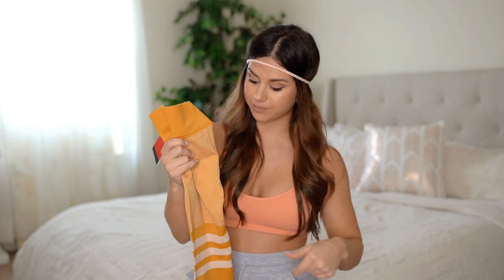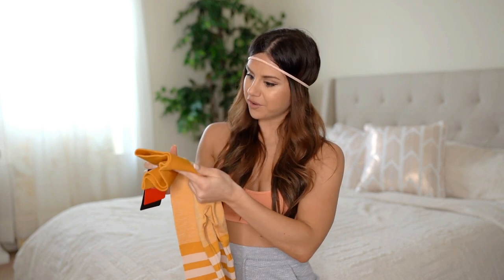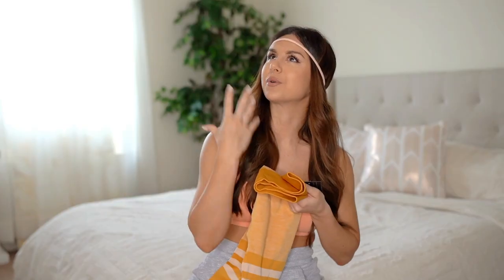I'm going to say right now, these are too small for me — I'll have my measurements linked below for reference, but this is not true to size. I need to return these and size up to a medium — I'm usually a small in everything. On the upside, these don't give you camel toe at all, and the length for me at five-three is slightly long but very doable. However, they are not squat proof, unfortunately.